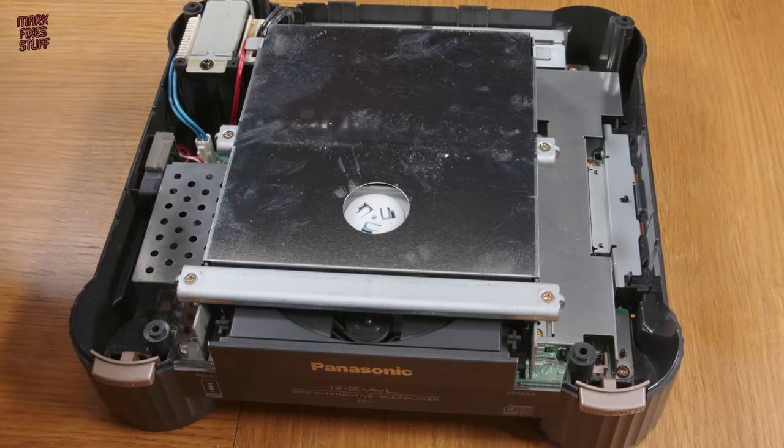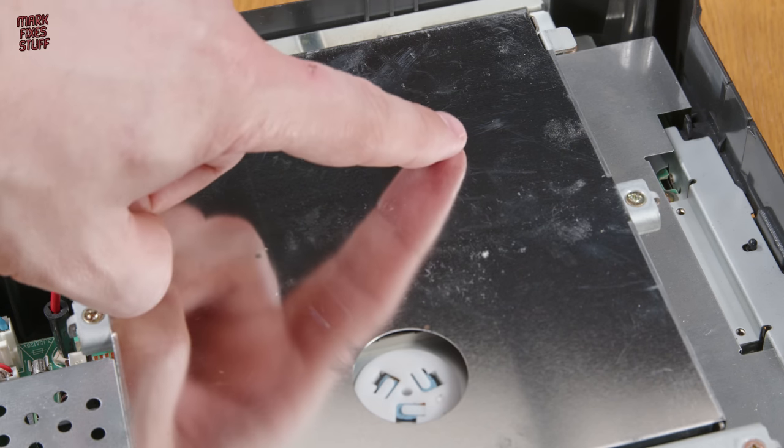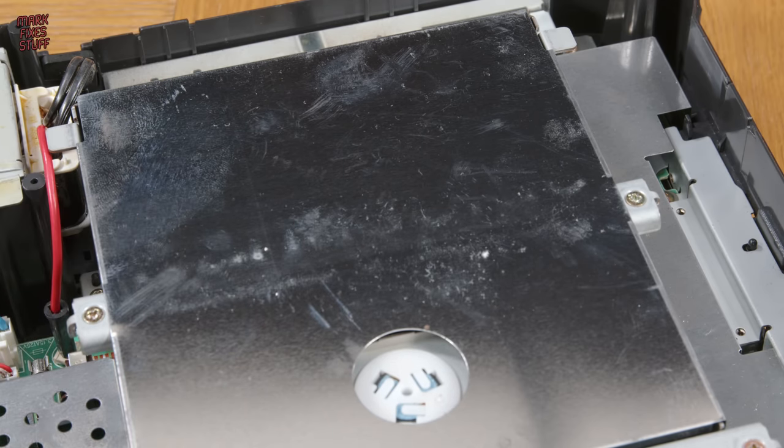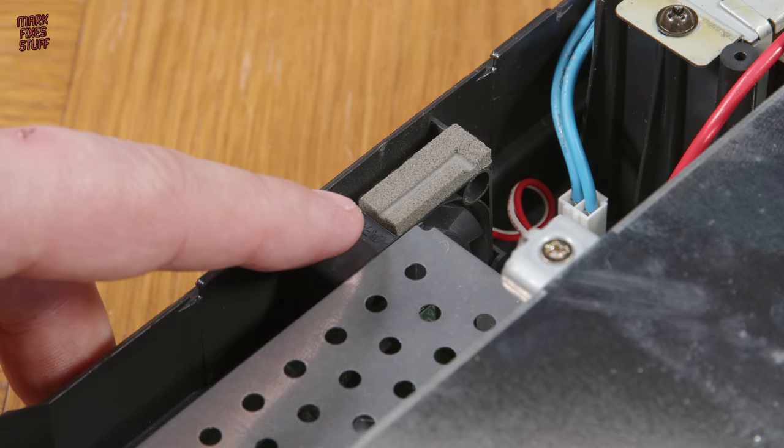The fingerprint inside can only mean one thing — someone has been inside this machine before us. This revision has a fan, and only the earlier consoles had this.